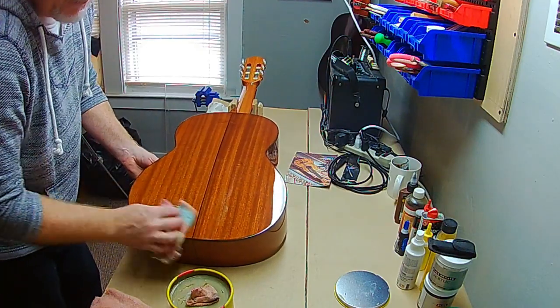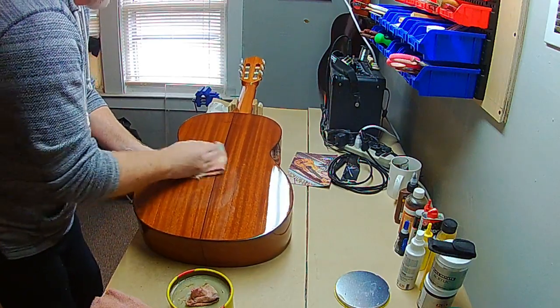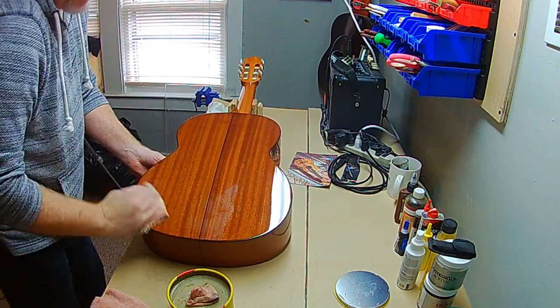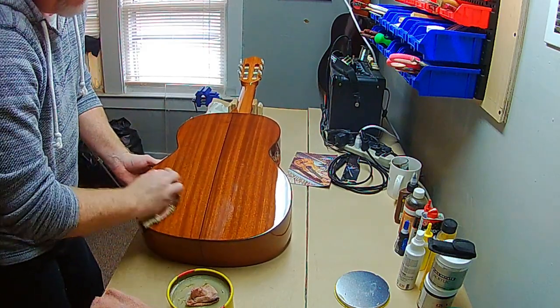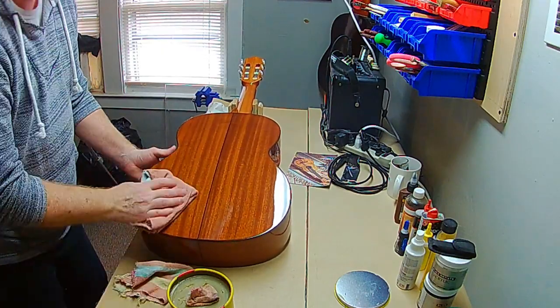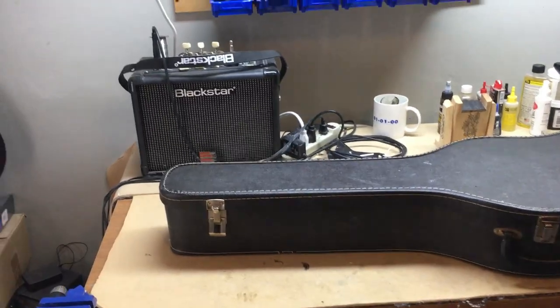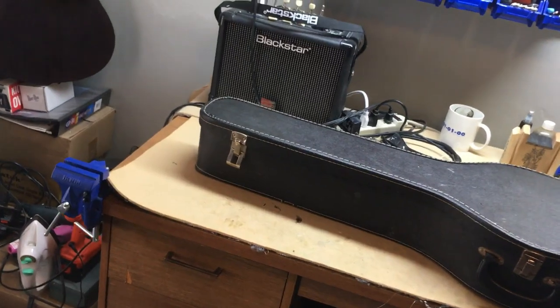I'm going to do the rest of the guitar — I'll just pause the camera here and bring you back in once I've got this all done. All right, got the guitar all cleaned up and ready to go.